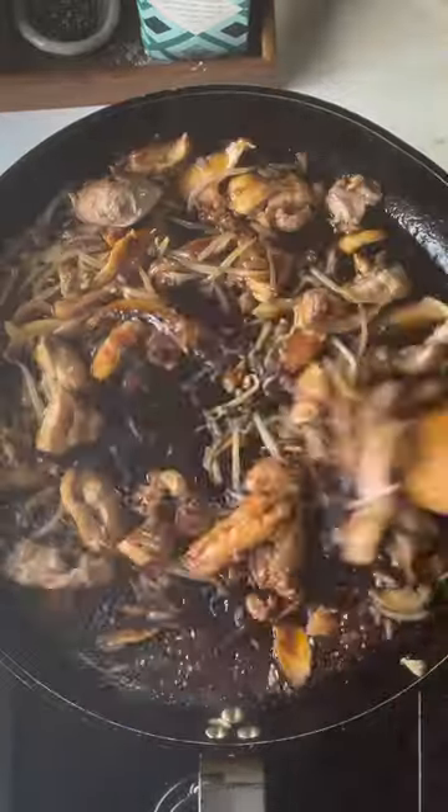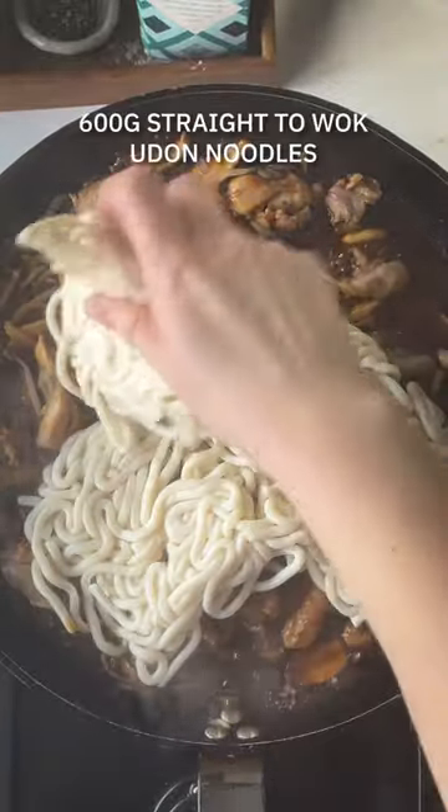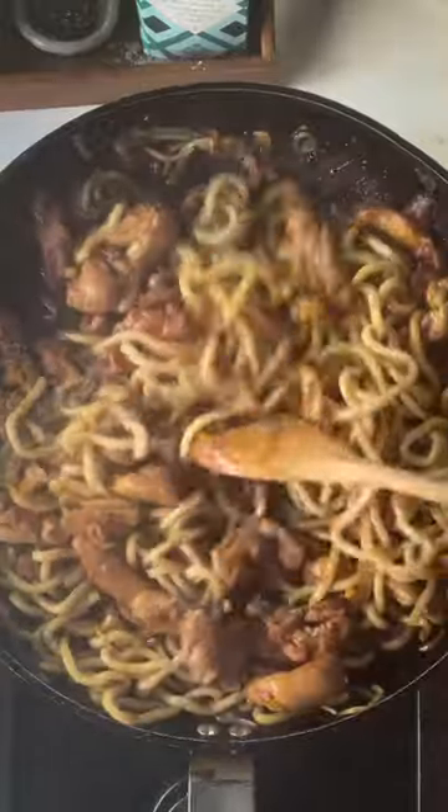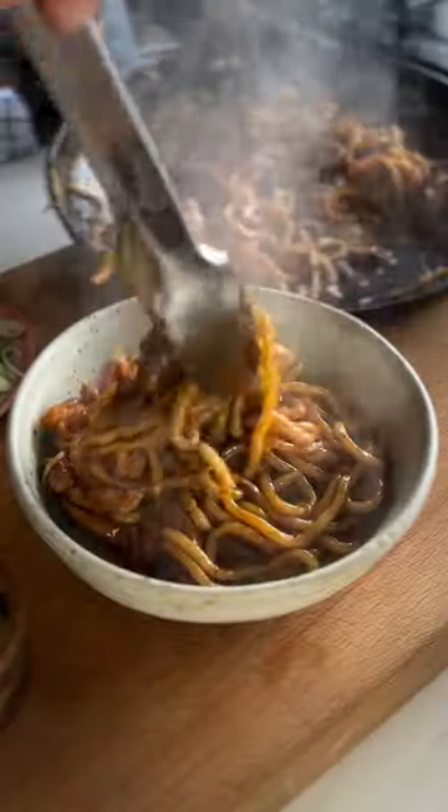Pour in the sauce, bring it to a nice bubble and toss in the noodles, cooking for about three to five minutes until everything is well coated and heated through. I actually like to leave the noodles to sit a little bit so that they catch and then stir them through.